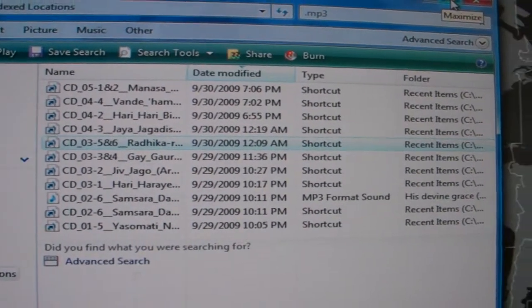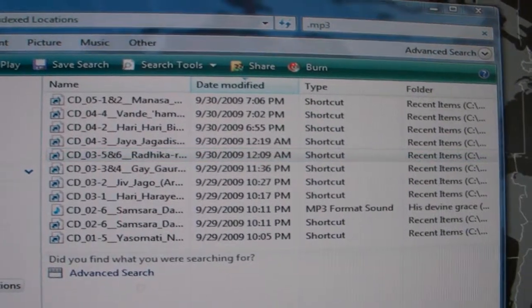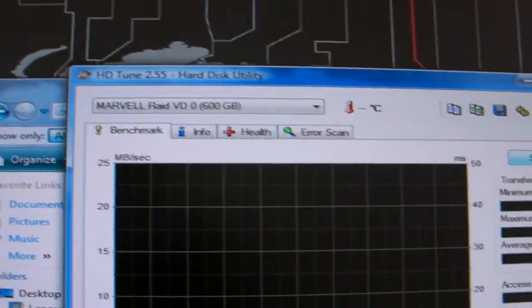Okay, this is part 3 of the test and I'm going to run the hard drive test. You'll see over here how fast this thing acts. I'm going to start it up.